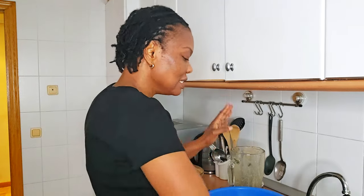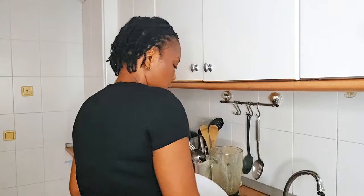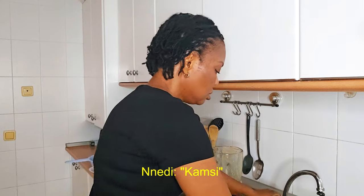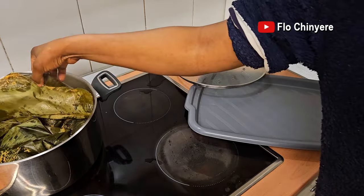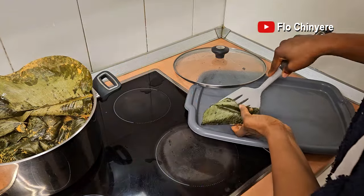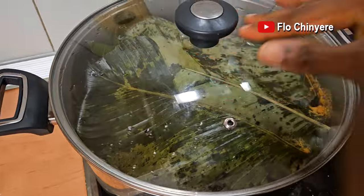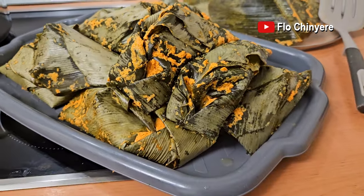I've achieved something today — I've succeeded in using up all the moi moi leaves in this house! After 45 minutes of cooking, checking it and adding water when necessary, look at all the leaky leaves. What you see on them is because the leaves were leaking. You're supposed to wait for them to cool down, but I'm impatient.